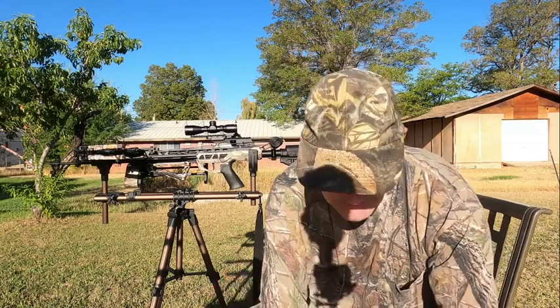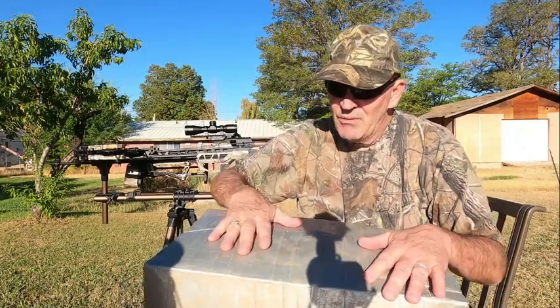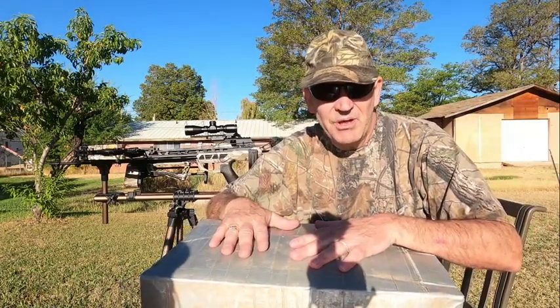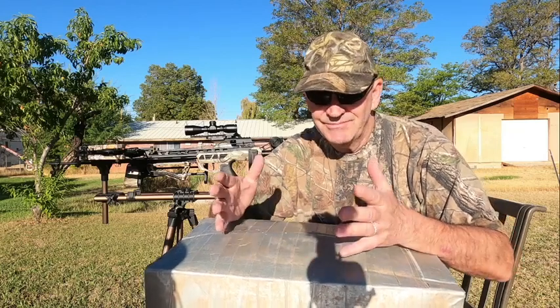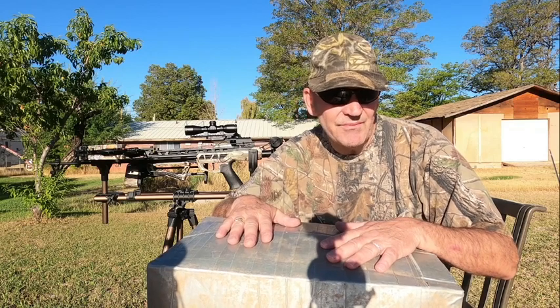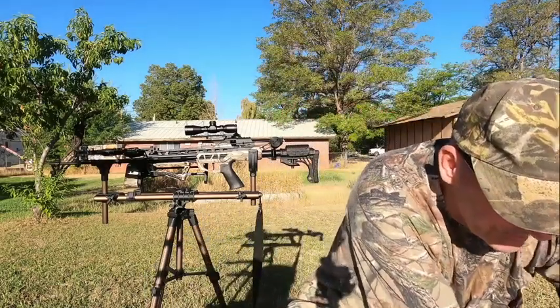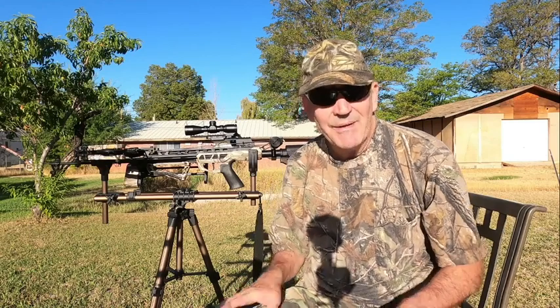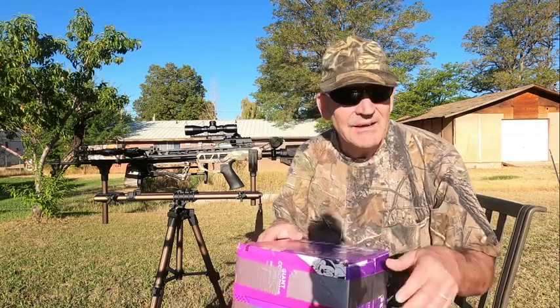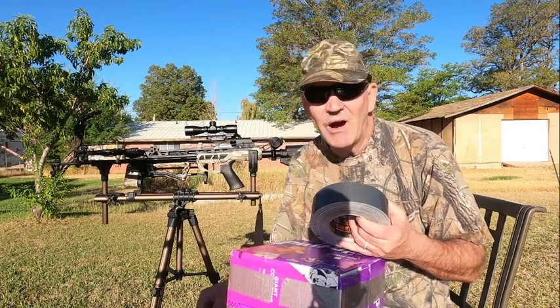I've got two more boxes that I've already done, but done them differently. One box has four pillowcase covers, or pillow inserts, and another box has five. So I'm going to be trying different fillings for my broadhead targets. Because you obviously don't want to shoot broadheads into a regular target — I'm afraid of getting them stuck or damaging them. That's why I'm making these DIY targets.